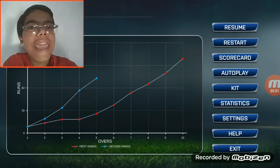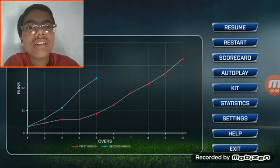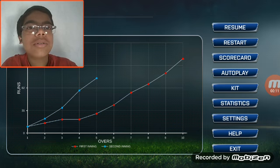Gamers, today I am going to show you the real version — it's not the hack version, sorry guys. Today I am going to show you how to retain the ball and the wicket if it has fallen.